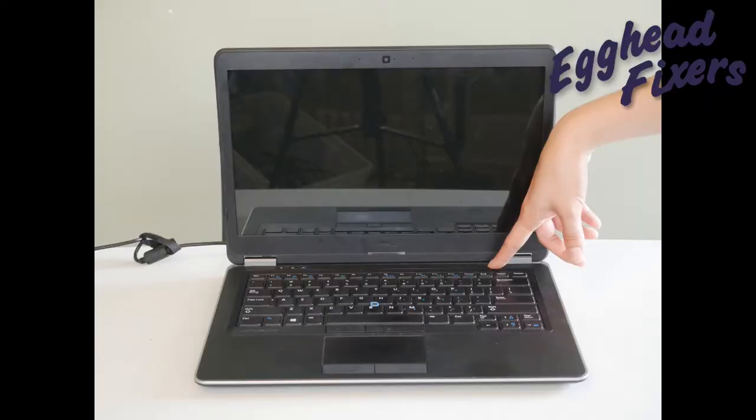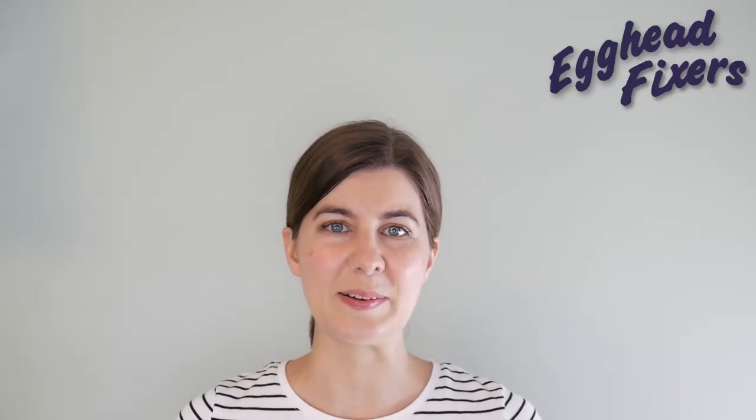That completes step one in our troubleshooting series. Go ahead and continue to the next video. And from one egghead to another, this is Liz, signing out.